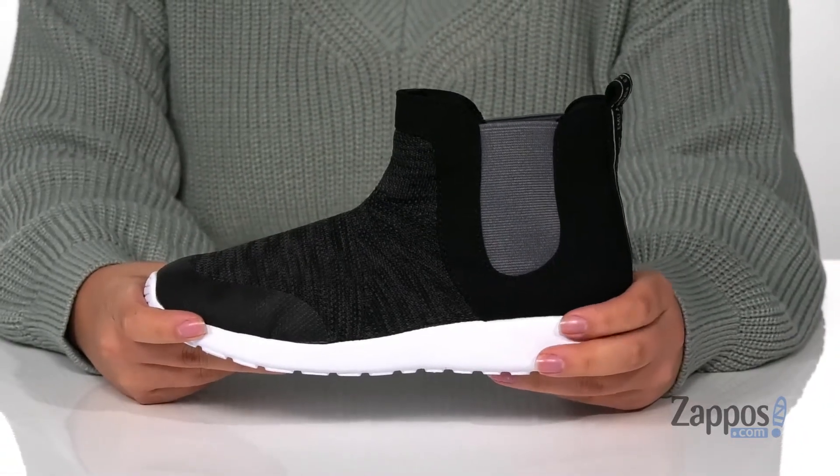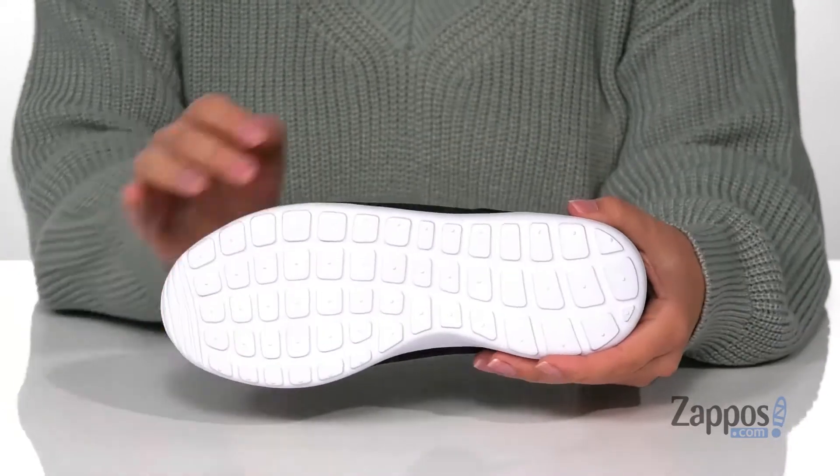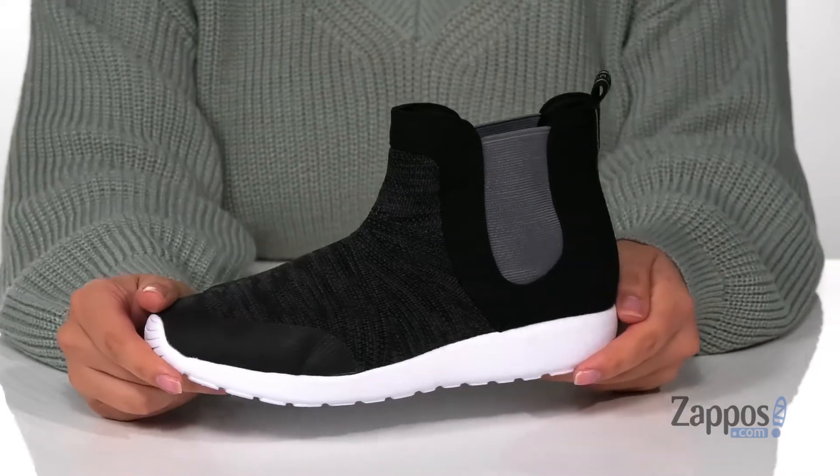That midsole is going to give them a small boost in height and it is flexible so they can step with ease. Underneath is a textured outsole for traction and I think these would pair so well with some black pants and a gray top.